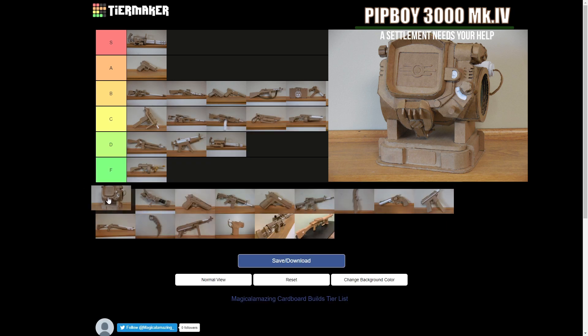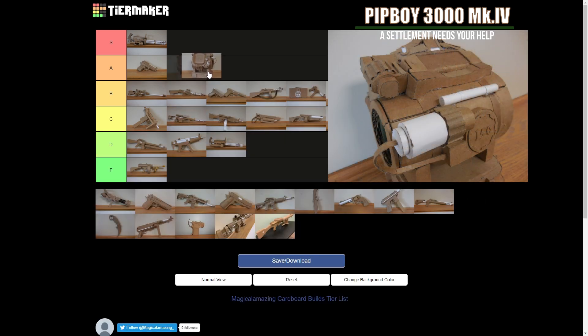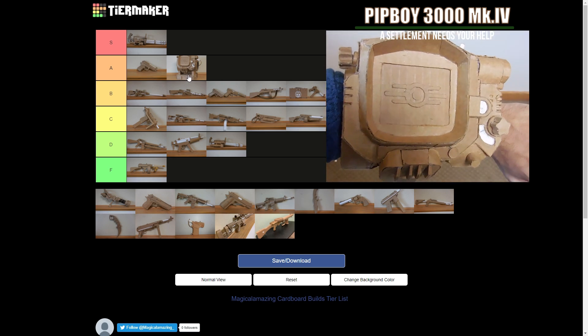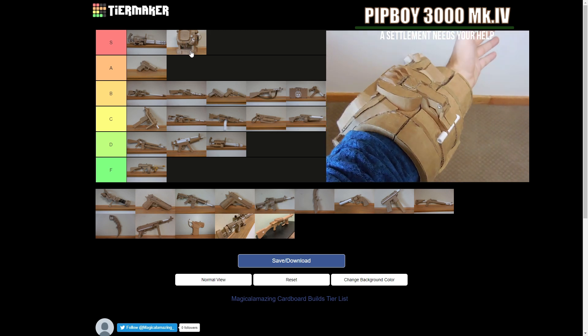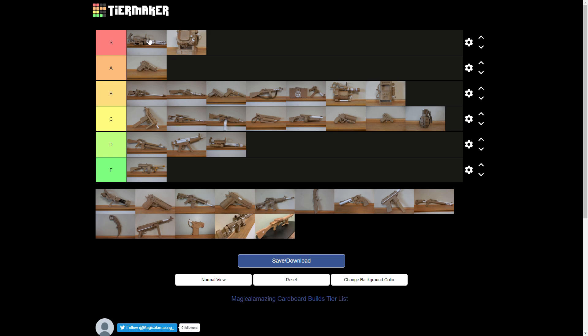The Pip-Boy 3000 that I made. It looks complicated. This is actually probably one of my favorite builds I've ever done — it works. I'll put an A or above. I think this goes... I'm going to put it in S. Check out my video on it if you'd like and decide for yourself whether it goes in A or S, but I think it's definitely one of them.